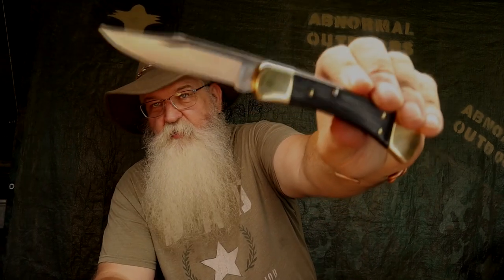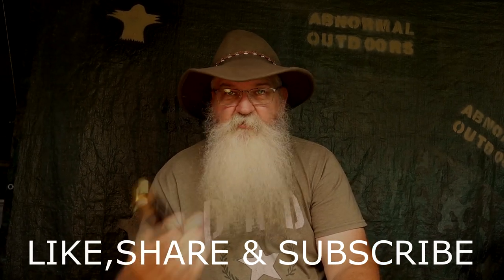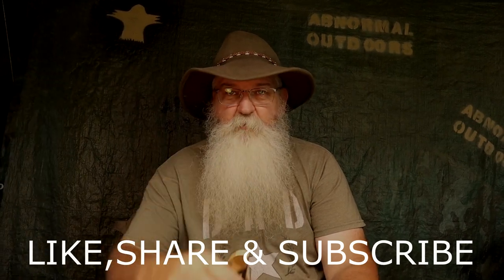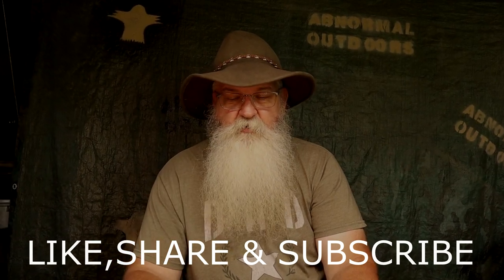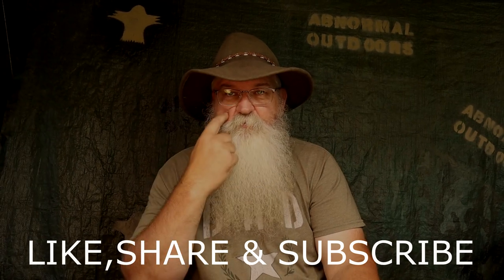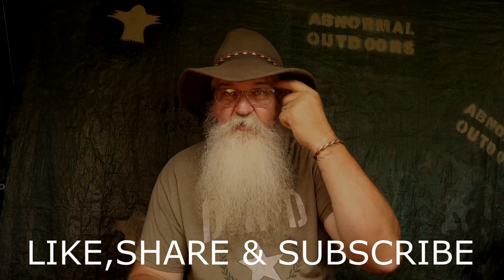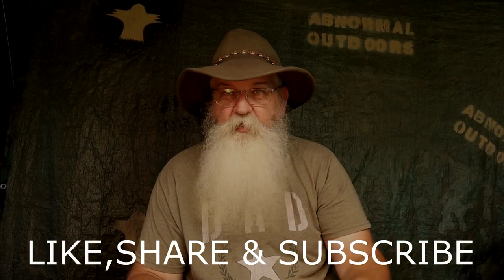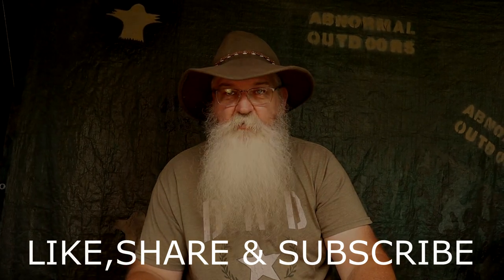That's my opinion on the Buck 110. If you guys want to see more of these, please like, share, and subscribe. These knives cost me money — if you want to donate to my PayPal, go in under friends and family, it's under Abnormal Outdoors at PayPal. That would help the channel and help purchase more knives. Mash that bell so you know when we're back up and running on knife reviews. I've got a lot of knives coming — stay tuned!